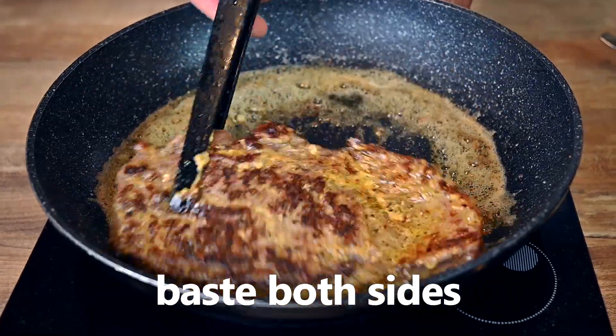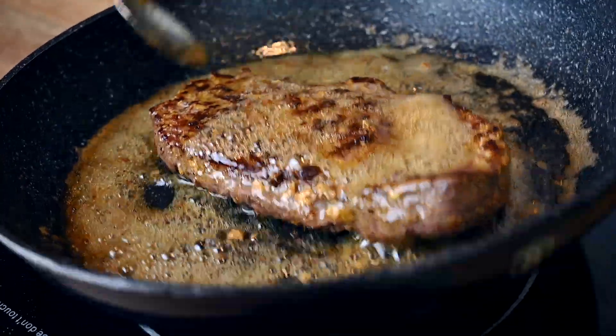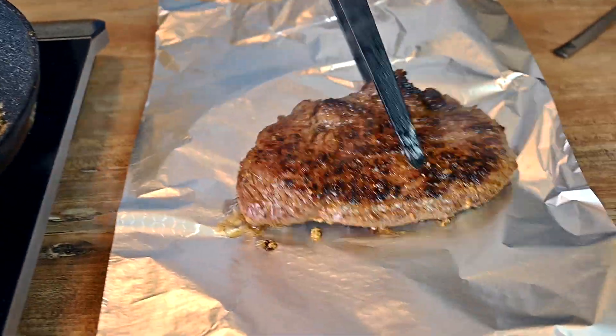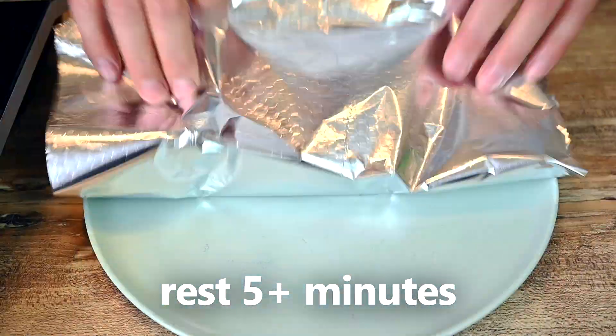Flip the steak again and baste the other side with the butter as well. As we all know, it's a must to rest the steak for a few minutes. I like to wrap it up in foil so it stays nice and hot. Give it at least 5 minutes please.